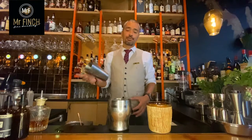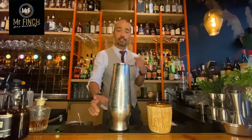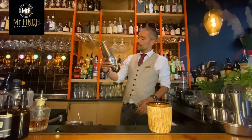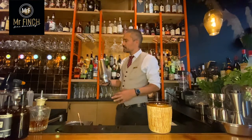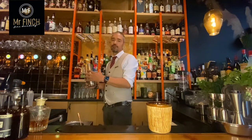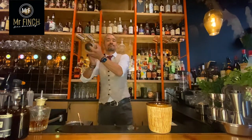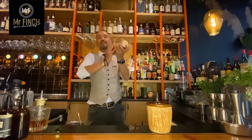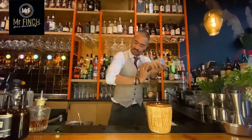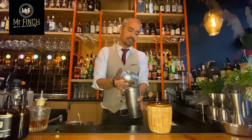Then we add ice cubes and shake for about 10 to 15 seconds, depending on the type of shaker you use. This is a Parisian shaker, so I don't need to shake for longer than 10 seconds. Let's go. That's about 10 seconds.